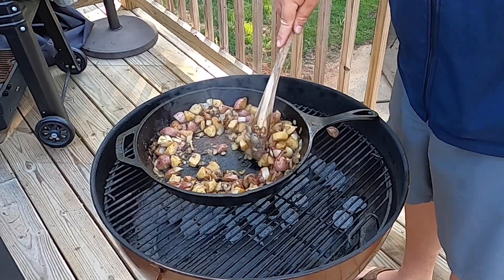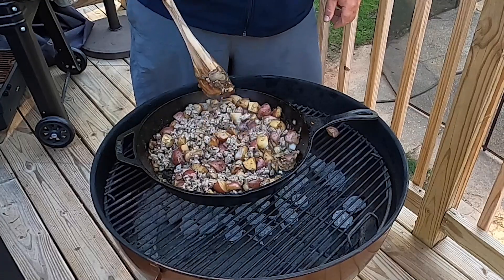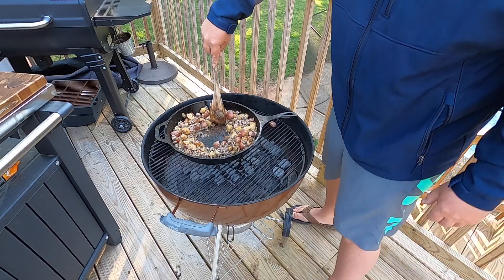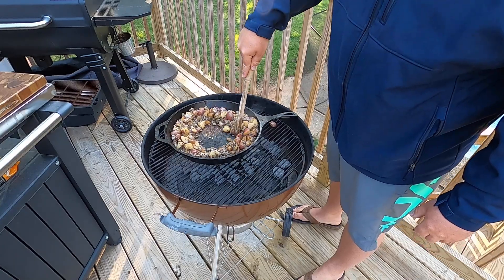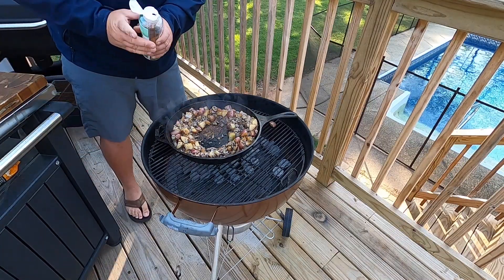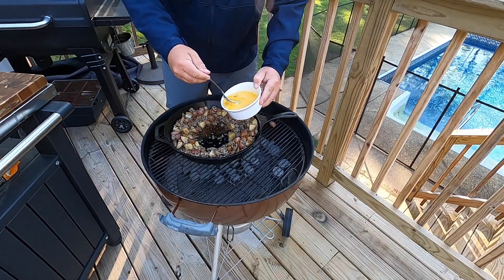Now I'm going to take that sausage and put it back in. What I like to do is move everything around to the edges, then take a little bit of avocado oil and put it right there in the middle, and go ahead and drop the eggs in the center.